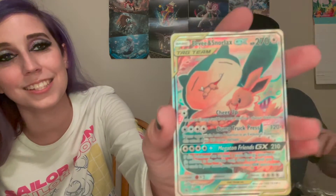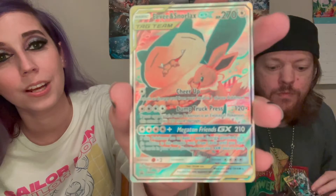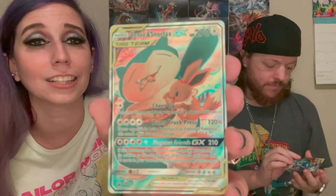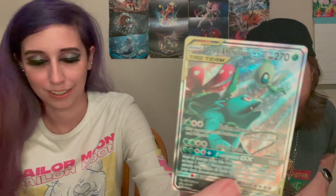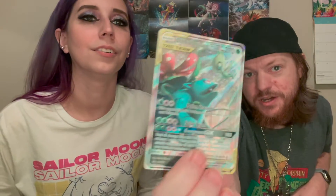One of my favorite cards in existence is this Eevee and Snorlax card — it is so cute and I absolutely love it. If you think the art on this card is ugly or wrong, it's beautiful. That Celebi and Venusaur card is also absolutely beautiful. I love Celebi so much. The way the holo goes on that card it actually looks like it's shining on them — it's like Celebi coming down and Venusaur just like, I love you. It's so cute.